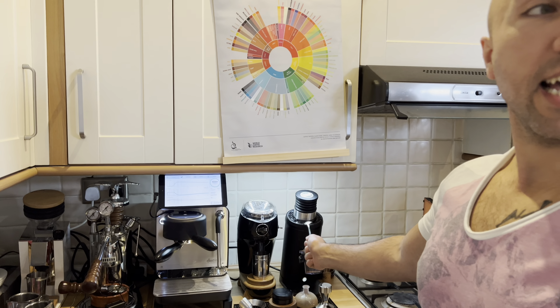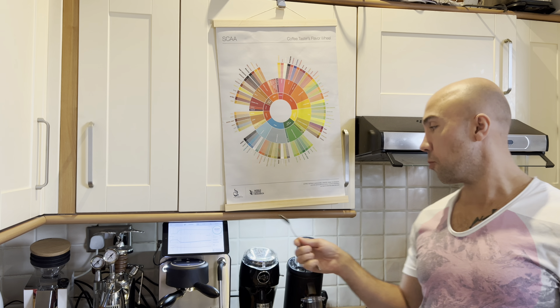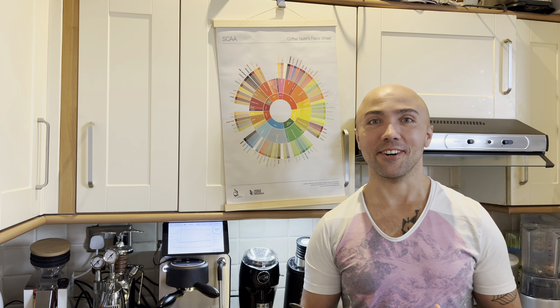In the next videos — I have so many ideas if I only had the time — the next one will probably be a quick one showing some new gadgets. Then I want to compare all three grinders: Eureka, Niche, and the Solo — that could be an interesting, fun video. And then we'll change the burrs in the Solo for SSP multi-purpose burrs — that's also coming. Thank you very much for watching. My name is Jack, this is my coffee show, and hopefully I'll see you soon. Thank you, bye.